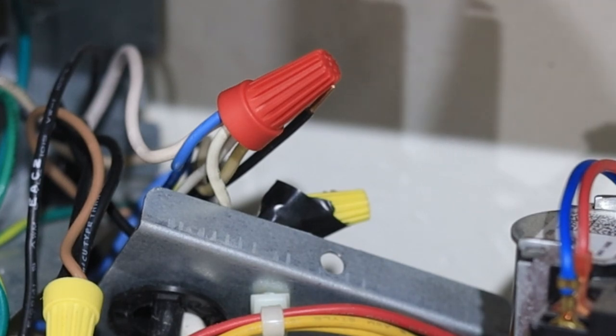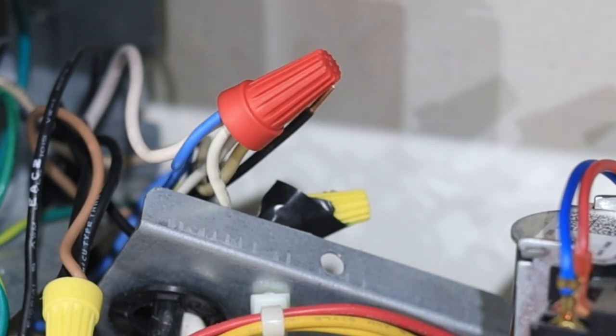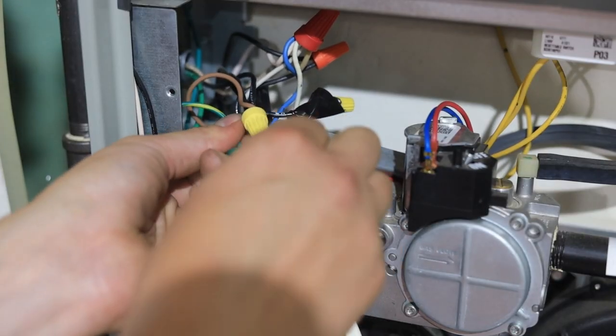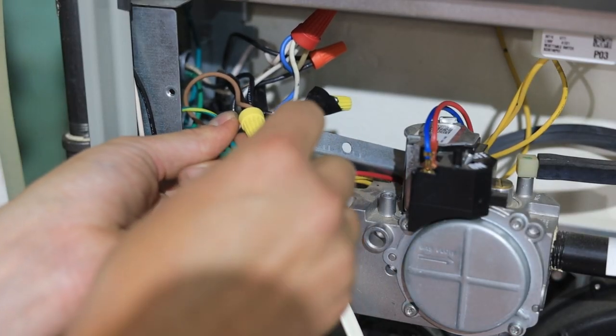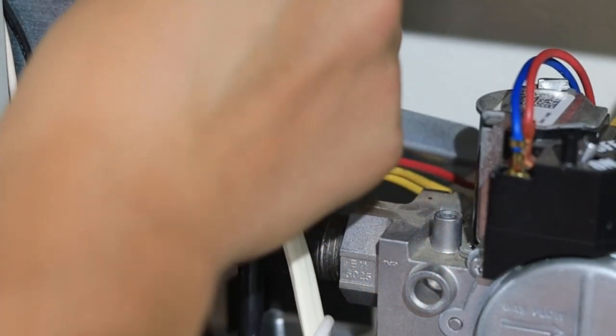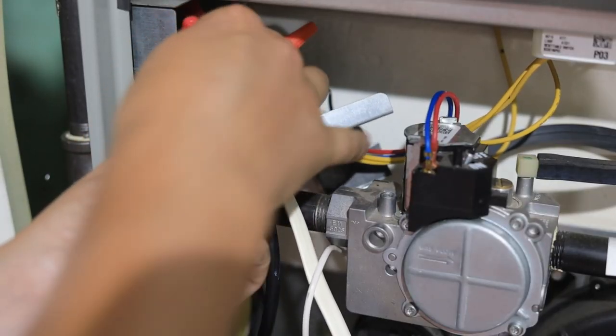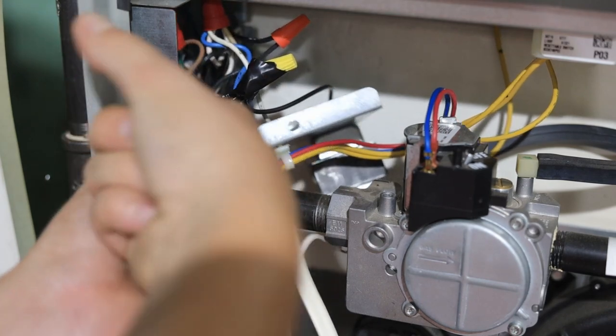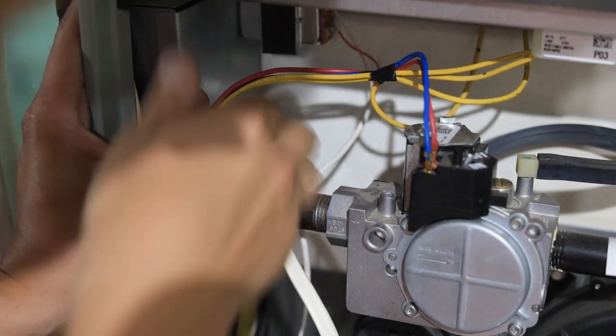It's also going to be what the neutral for my humidifier is tied to, so you might find that there are a couple of wires tied to that neutral. Then we're going to go ahead and use the ground wire of our 14-2 and ground it with the other ground wires in the junction box. Make sure to use the right size wire nuts and give everything a good tug — make sure there are no loose wires.